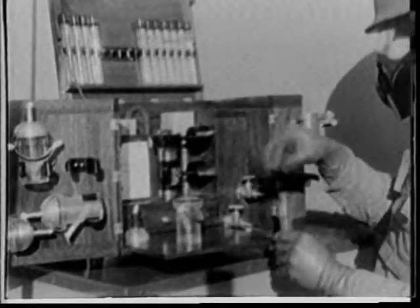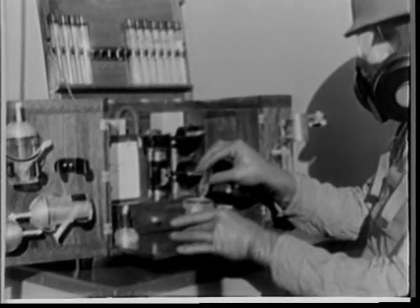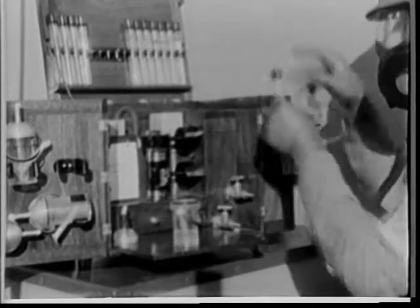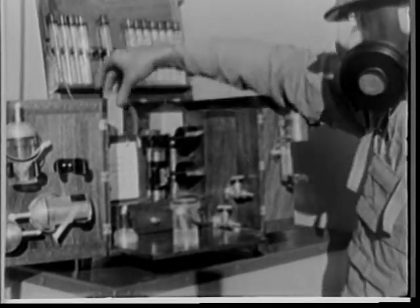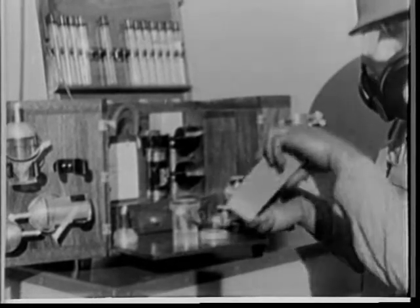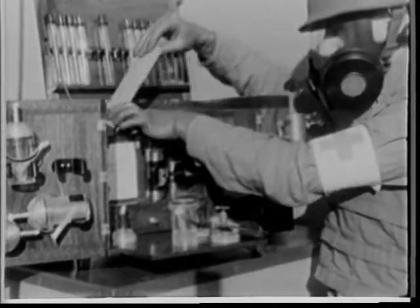To collect a sample, the operator first puts liquid in an impinger. Next, he prepares two molecular filters — one for the impinger and one to be left exposed to catch any BW agents which might fall on it.